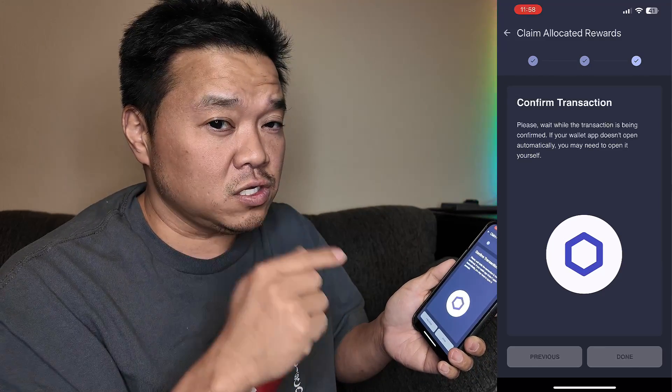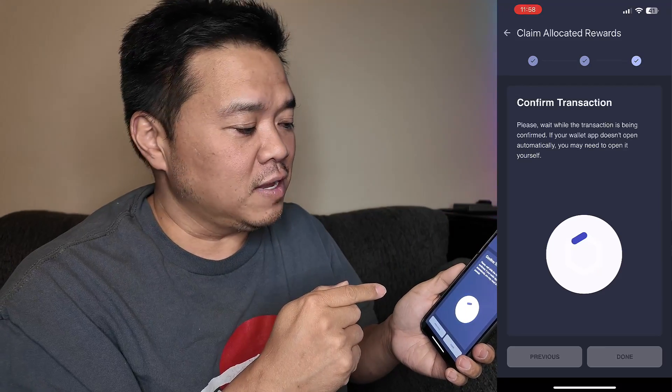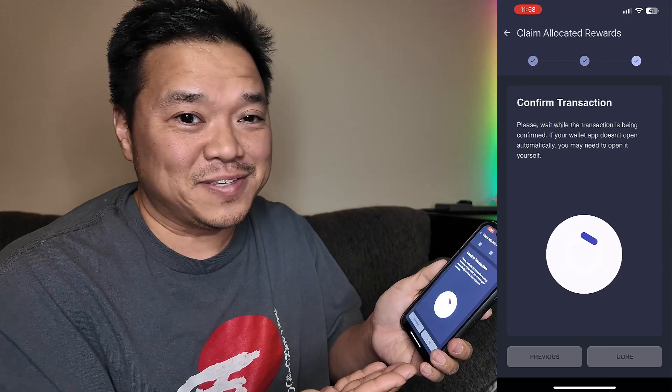This could take a little while. It took more than a few minutes last time, but we'll see if it takes a shorter amount of time right now.